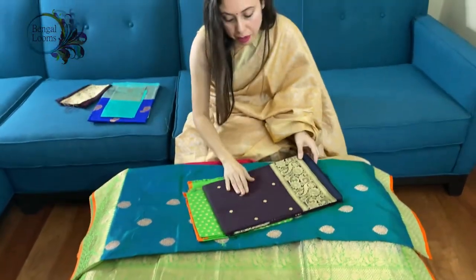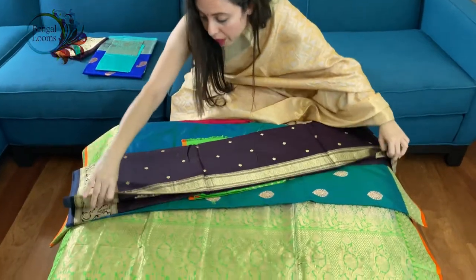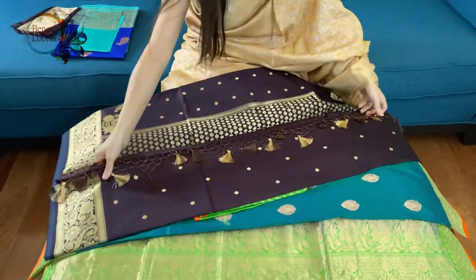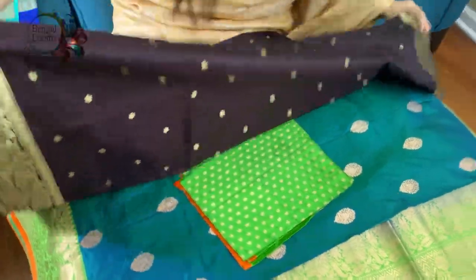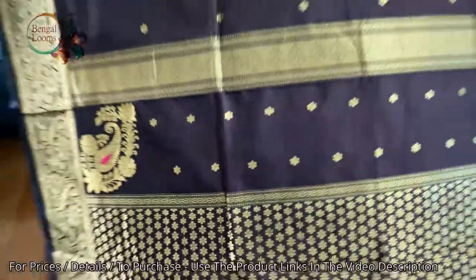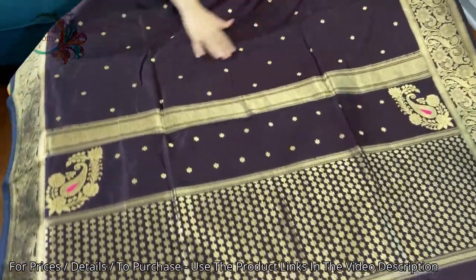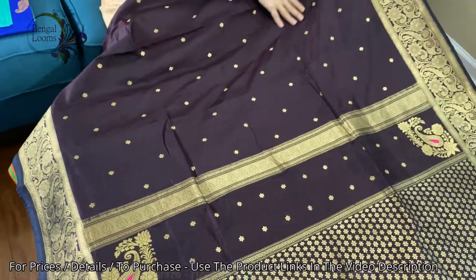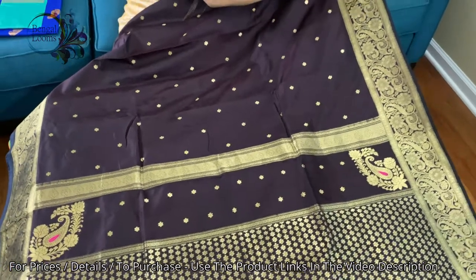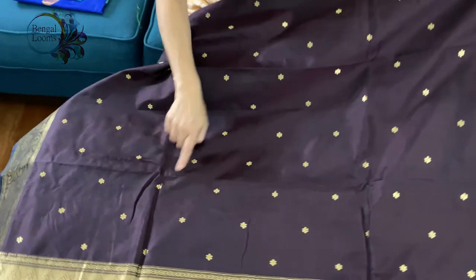This is the third one — it's a wine color, a very unique color. It's like a dark wine and chocolate mix, or you can say coffee — coffee color mixed with wine. Look at the color combination: a very unique Banarasi, a very beautiful color — dark coffee, mix of wine and plum. The zari is a matte gold zari and we have used small motifs all over the body.